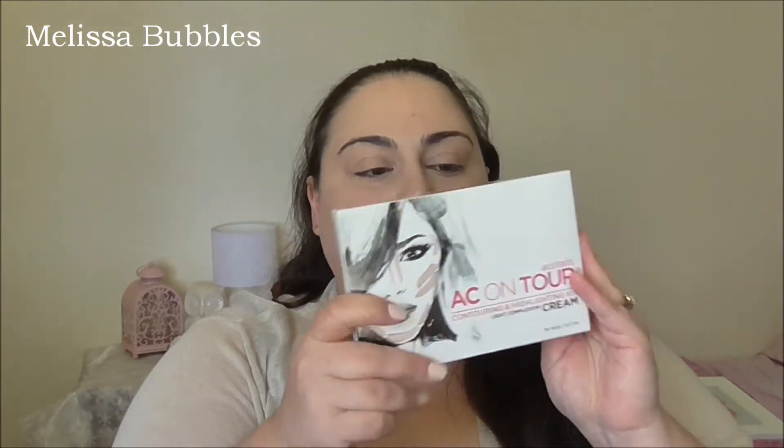Hey everyone, today I'm doing a first impressions of the Australis contour palette — the cream palette. It came out on the floor yesterday and I thought, why not tell you all about it and give a first impressions.